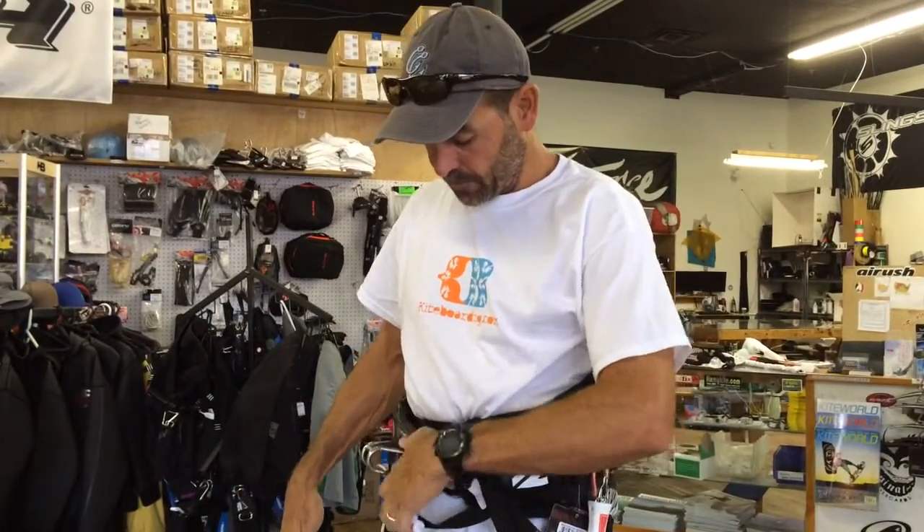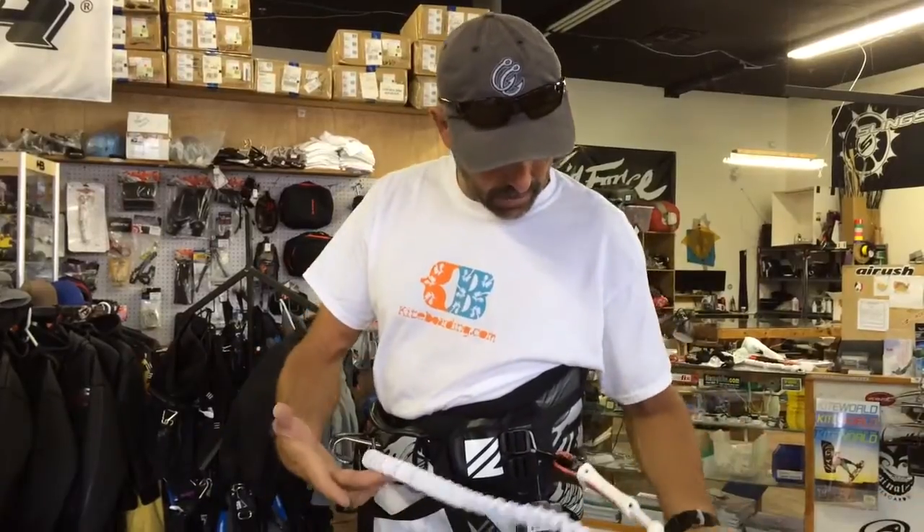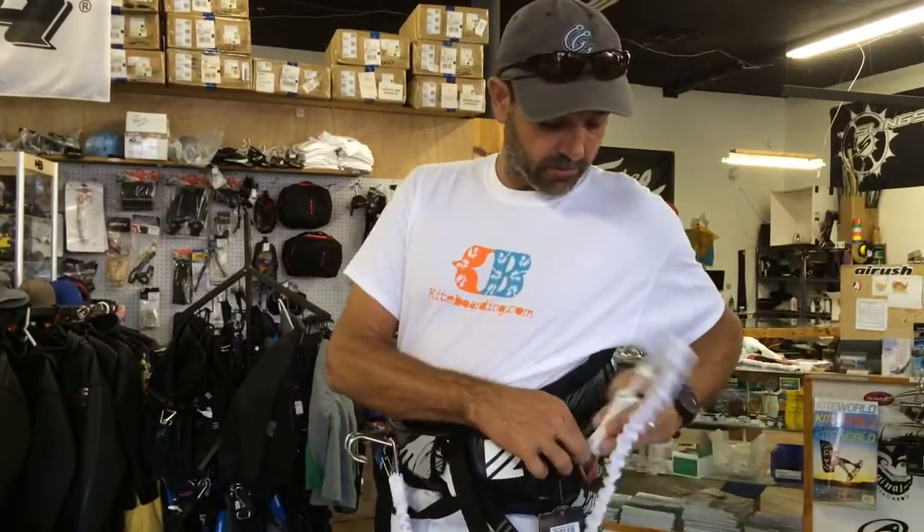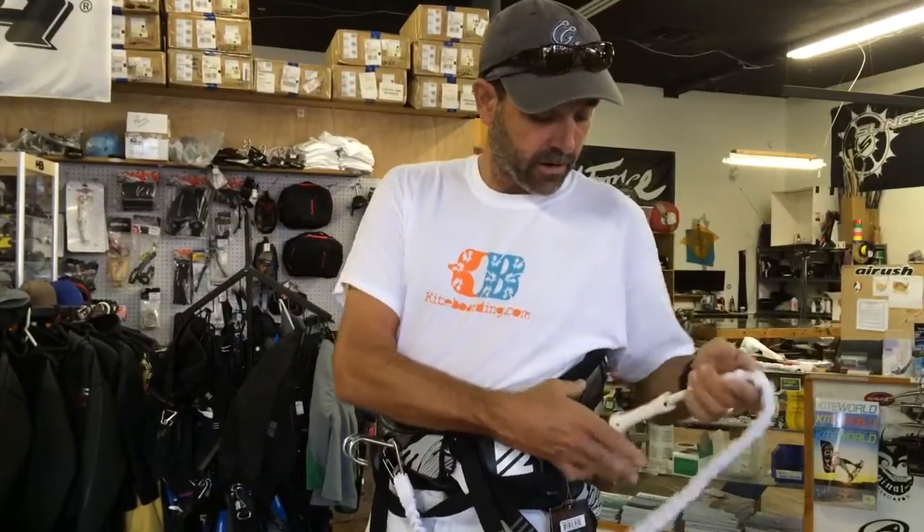Once you put your leash on, clip it in, keep it on your bar, keep it on your harness, and it makes it really simple. That's Jeff Howard here at kiteboarding.com with the Nash Handle Pass Leash.